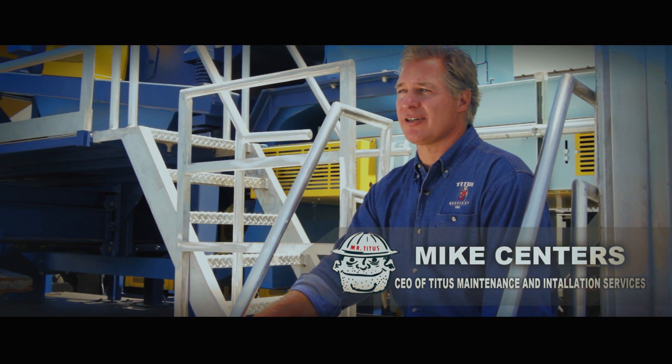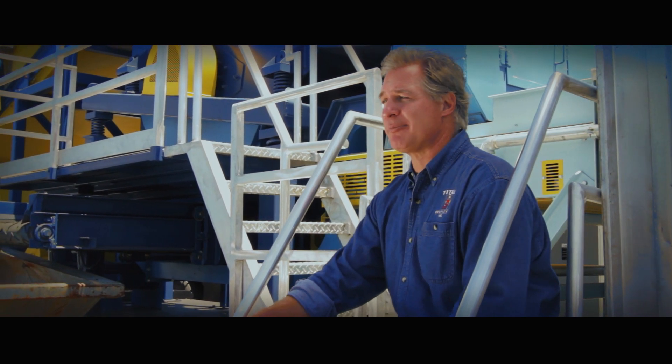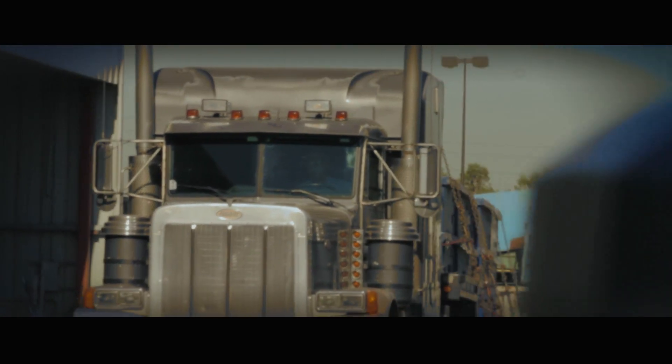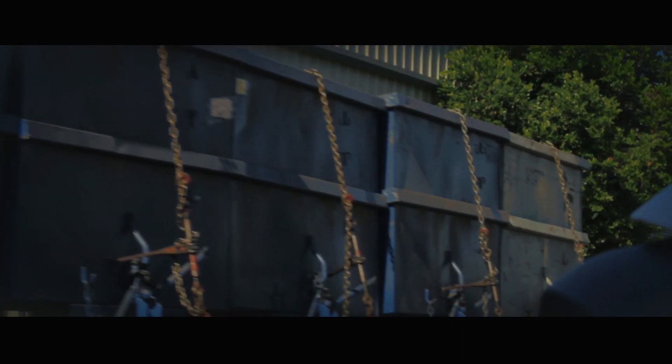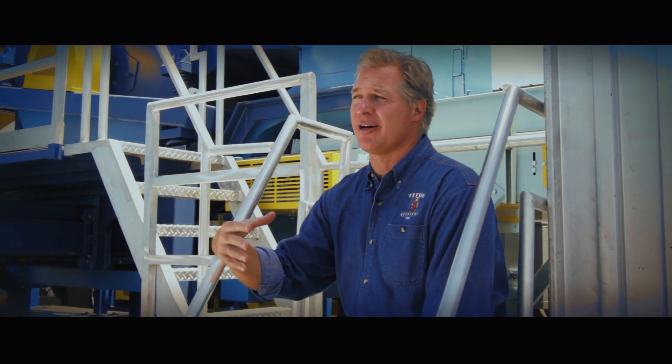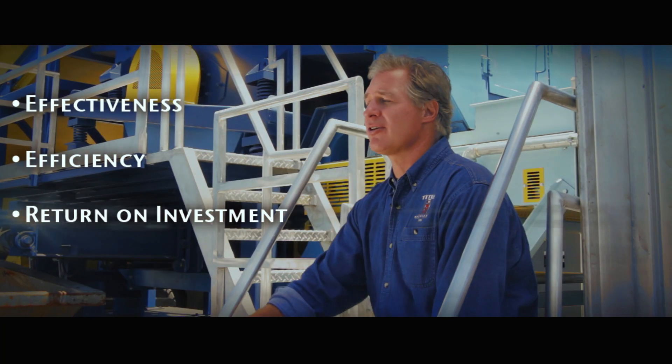My name is Mike Centers and I run a company called Titus Maintenance Installation Services. What you're looking at is a system that separates paper from containers, and we made it portable. Our objective is that we can move it from one material recovery facility to another and demonstrate how running their container line incoming through this system will increase their effectiveness, efficiency, and return on investment. We call it the Portis Sort.